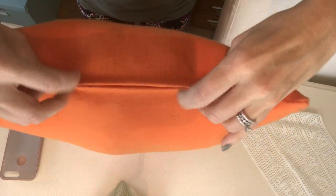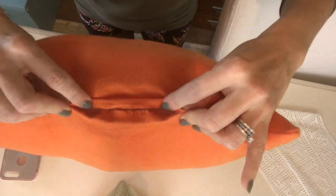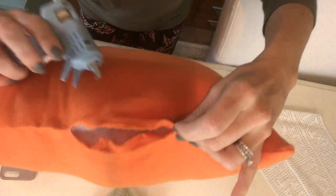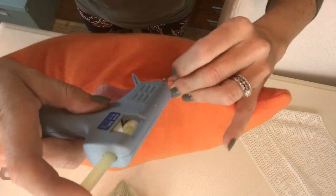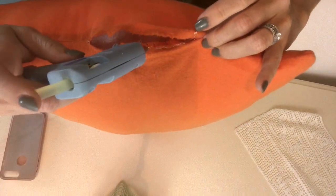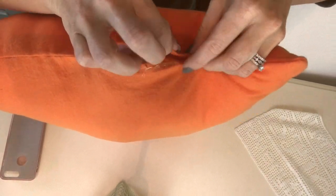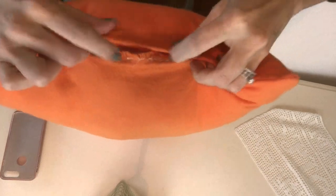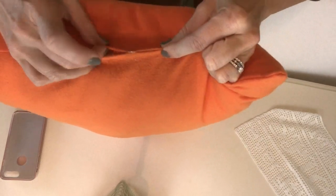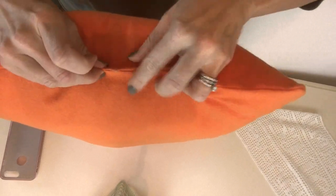Now we are ready to sew or glue the opening closed. I'm going to glue mine because it's just so much faster and easier. We put a little bead of glue along the edge of the fabric on the inside — about a quarter of an inch — so when we pull our sides together the opening will close. I used flannel fabric for my pillow, but you can use pretty much anything as long as it's not super stretchy — any pretty fall fabric you like.